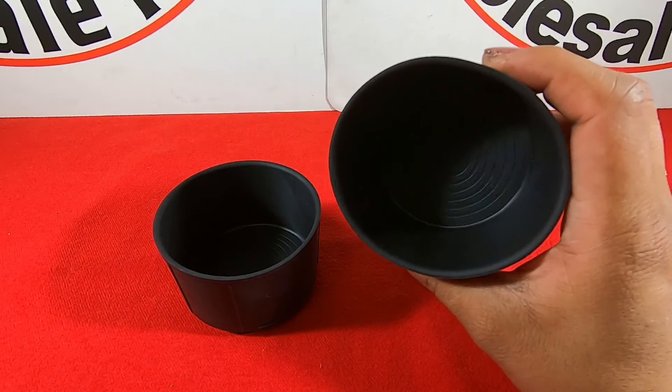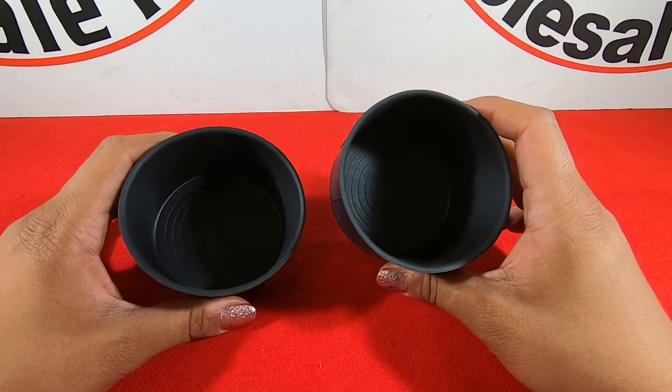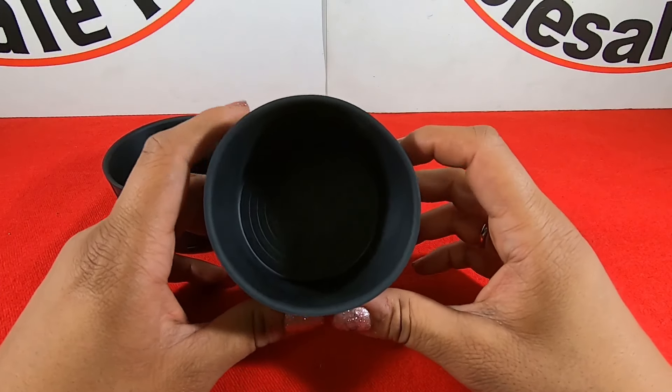These go on your center console area where you see your cup holders. The reason you would replace these is because they are filled with dirt or grime and hard to wash off, or you either lost both or one.